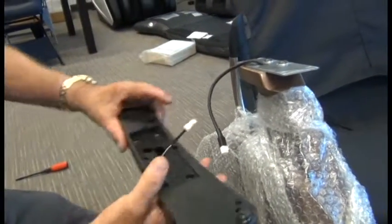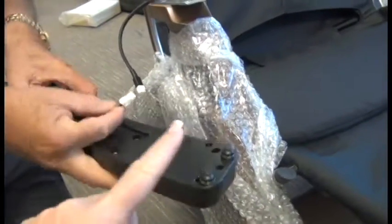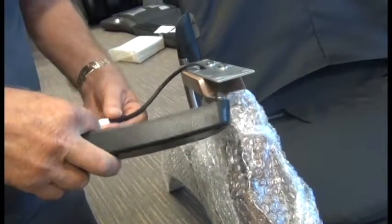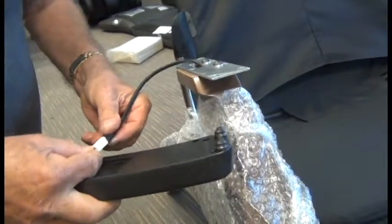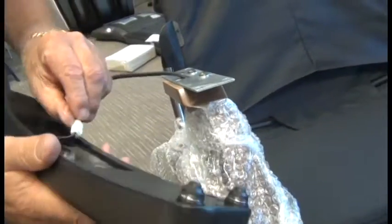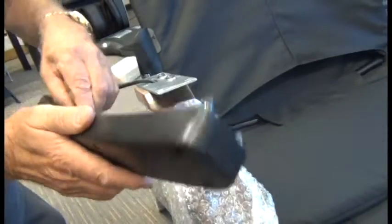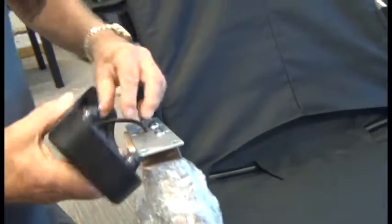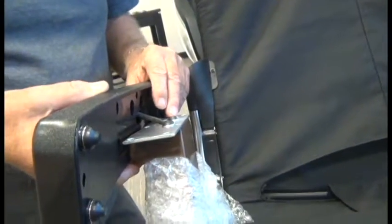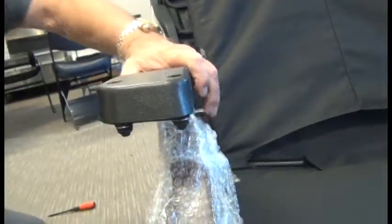If you don't have this cable, just ignore this step. If you do, these sensors need to be facing forward. Connect the cables and make sure the cable locks. Then place the arm core into position and tuck the cable in as you go. We need to have the cable tucked all the way in so it's not pinched in any way when you put the arm core flush with the arm.